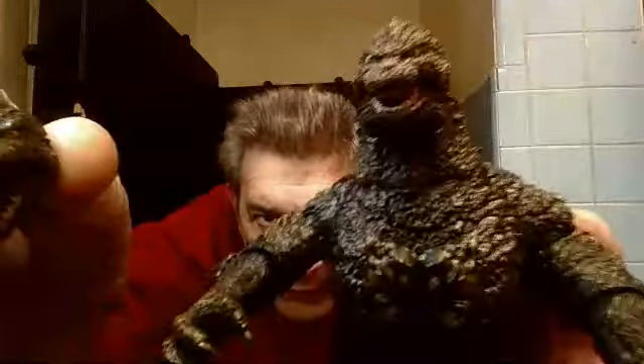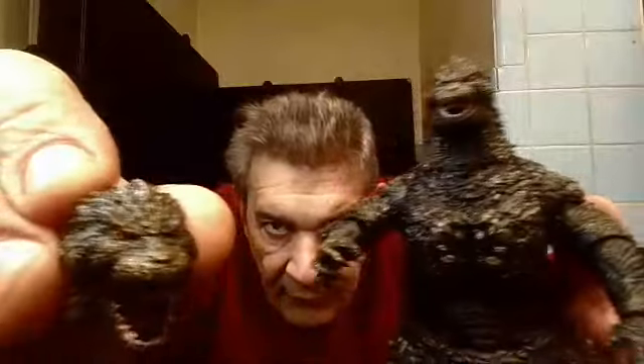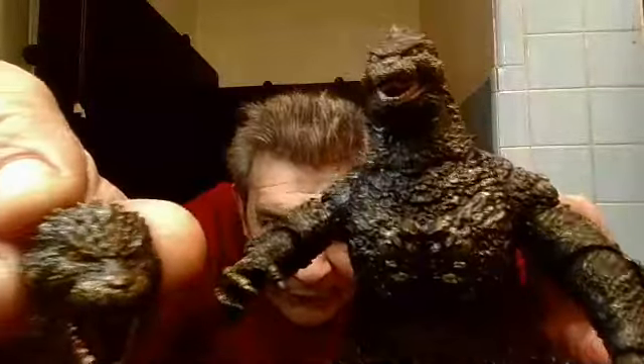Oh yeah, look — just to show you. You get an alternate head, one with a more open mouth, and a semi-closed mouth — not as wide open as this one. Look at that. 3D.